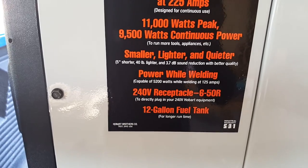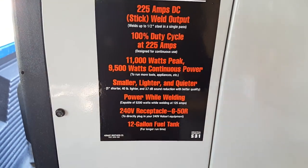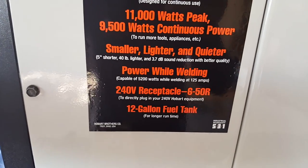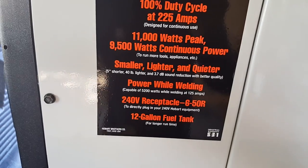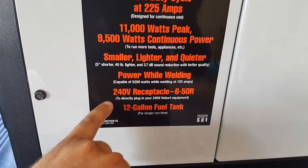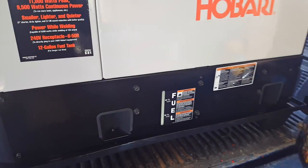We've got 11,000-watt peak and 9,500 watts continuous. It says it's smaller, lighter, and quieter — I haven't installed the muffler yet, and I haven't checked the oil. You can have about 5,200 watts running for devices and welding at the same time, plus the 240-volt receptacles and a 12-gallon fuel tank with a fuel gauge.